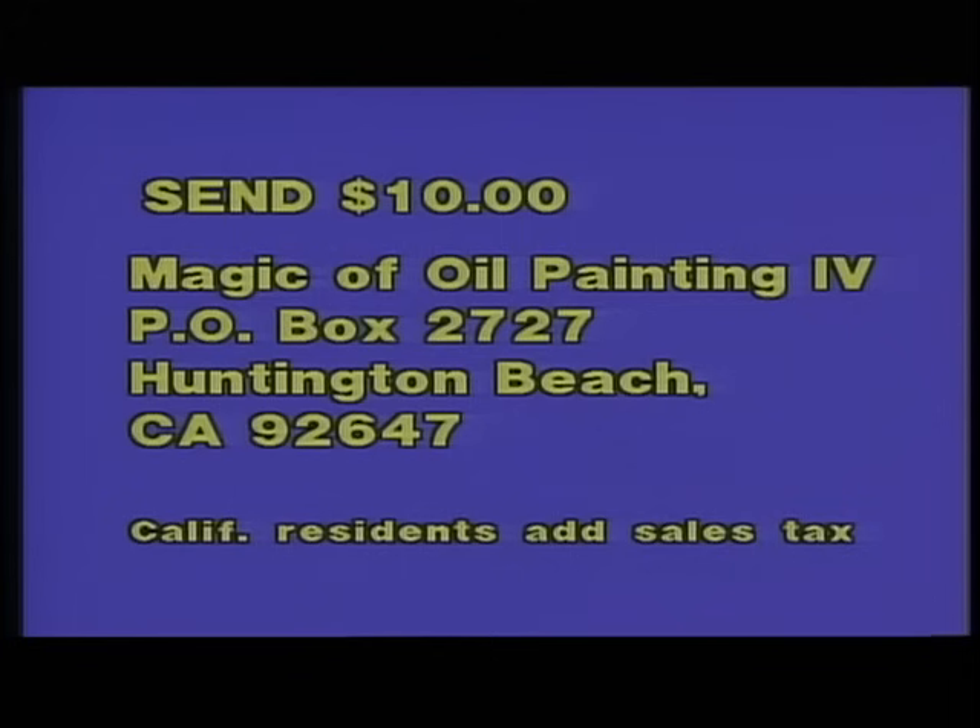To receive an instructional book containing full color reproductions of all the paintings created for this series and instructions on how to paint them, please send ten dollars to Magic of Oil Painting, Post Office Box 2727, Huntington Beach, California 92647.